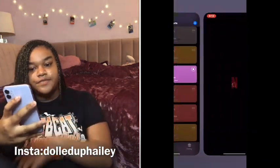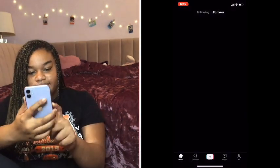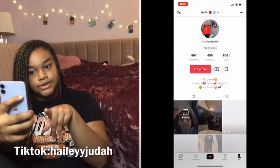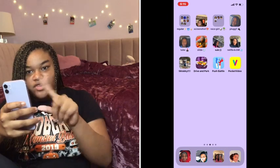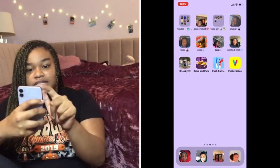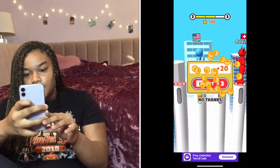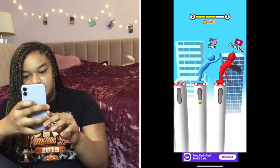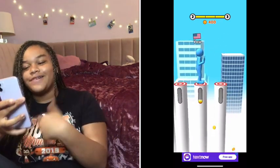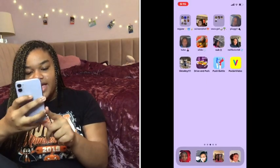I have TikTok — go follow me on TikTok because I'm always on there. I have Driving Park, which is a game where you drive and try to park. I have Push Battle and I actually love this game — it's so easy to beat everybody. They can push you back but then you just push them off. It's so fun.